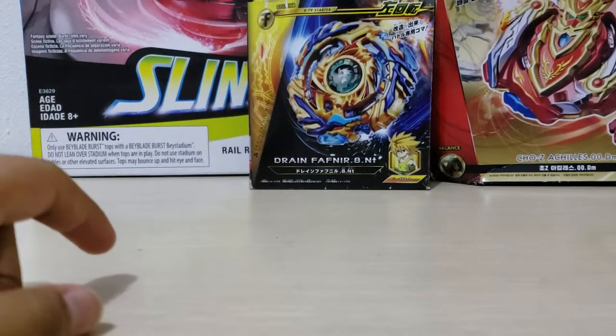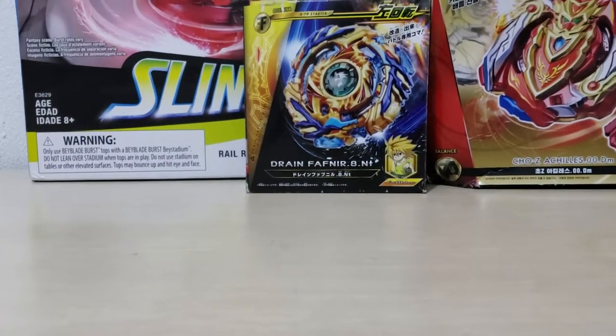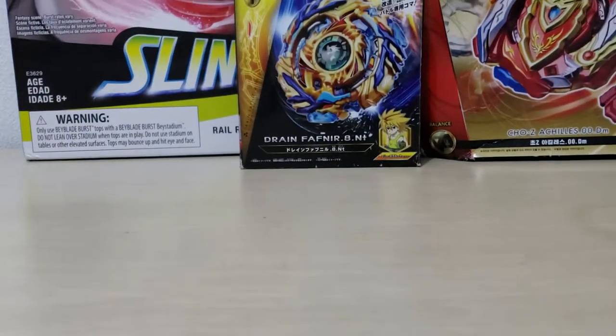Next thing I'll unbox is Drain Fafnir or Josie Achilles.